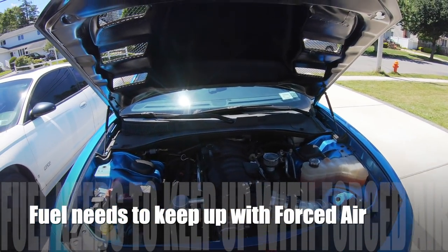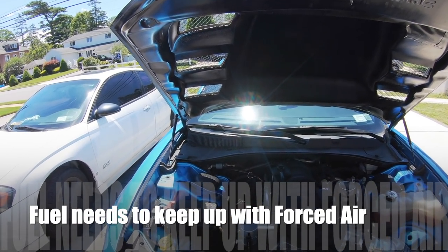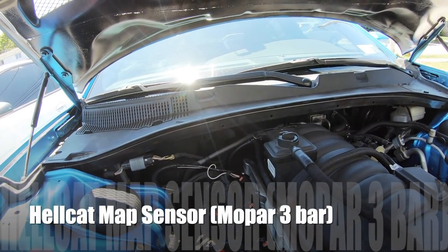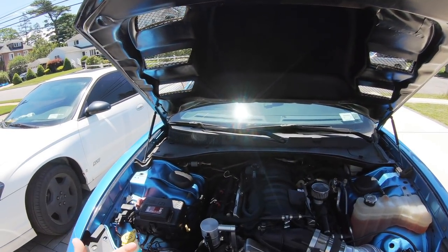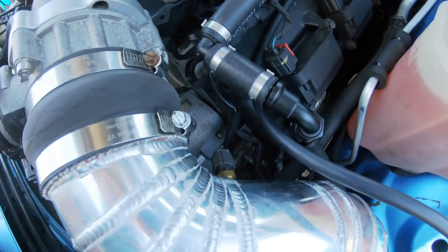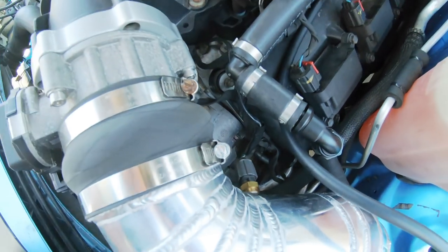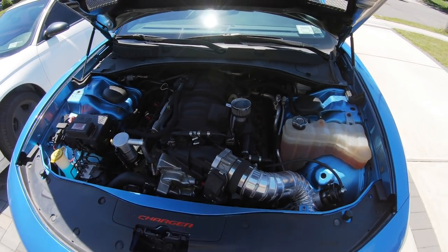We do not want to crank up the boost and then run out of fuel — that could spell a lot of trouble. The other day we just installed the Hellcat map sensor so that the computer now realizes that forced air is happening. Also, the intake sensor came off of a Dodge Ram. It's a screw-in, so it should be able to withstand increased pressure in the intake.